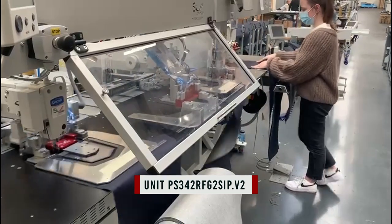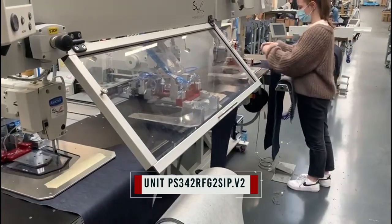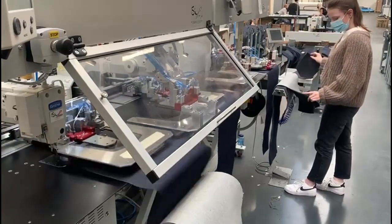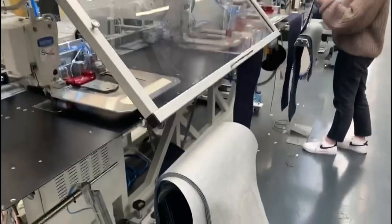Dear Ladies and Gentlemen, we are glad to present an overview of one of the new units in our range: the automatic R pocket setter series, double heads.